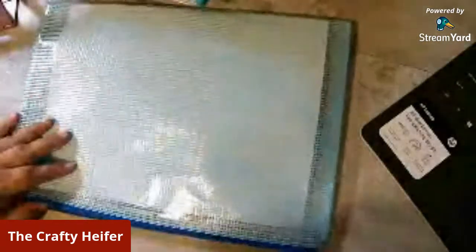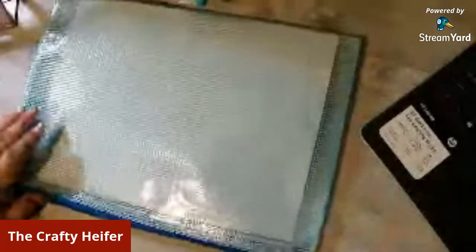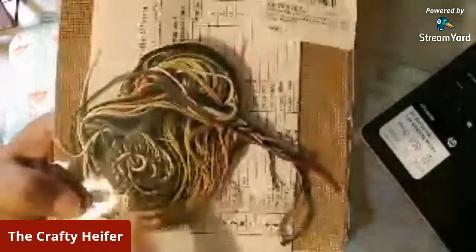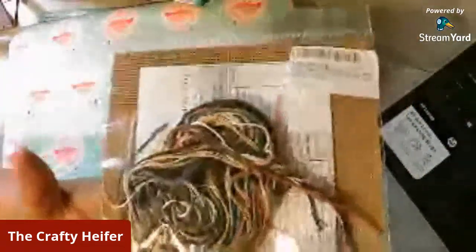Now you can get a pattern in three different ways. First, you can get a kit, which comes with your floss, needles — this one happened to come with beads — your pattern, and either fabric or perforated paper, which is what this one has. A lot of people like kits because everything is there and you should have enough to just go right to it. That's the first way, and a lot of newbies start this way.